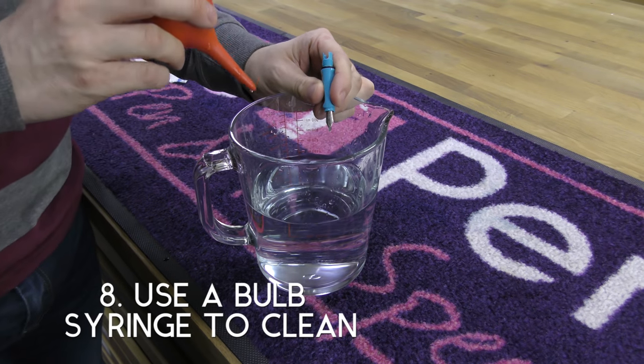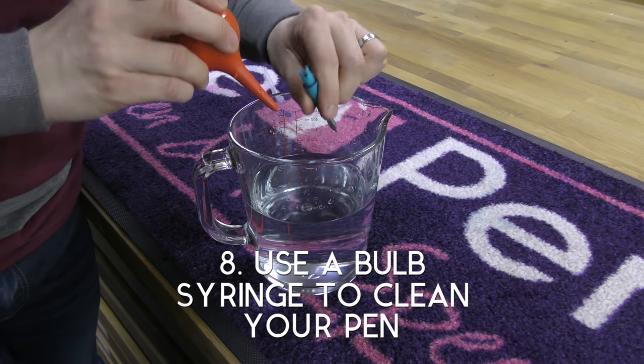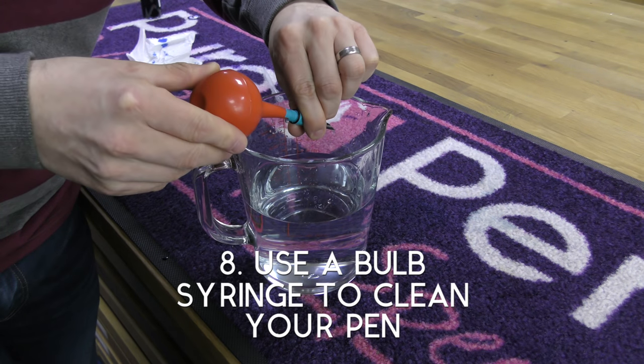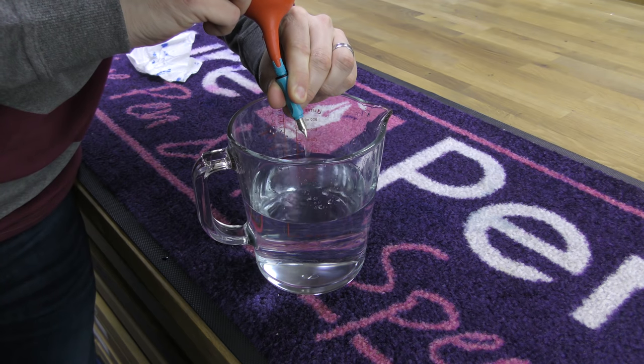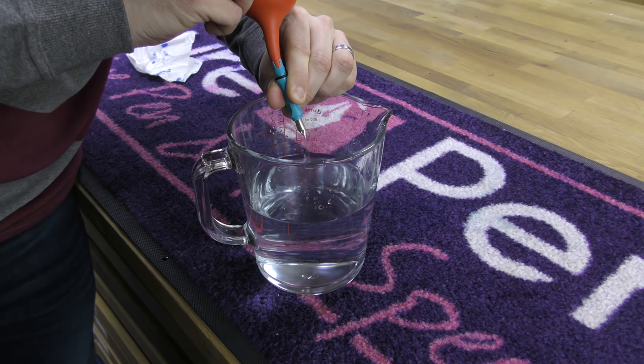A great and less messy way to clean out your pen and remove any residual ink in the feed is by using a bulb syringe. Make sure that you insert it fully behind the feed to avoid any ink escaping and spoiling your brand new t-shirt.